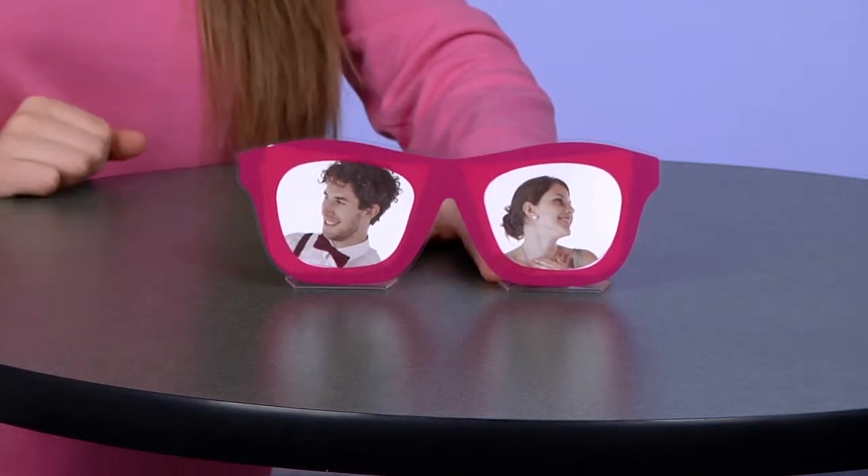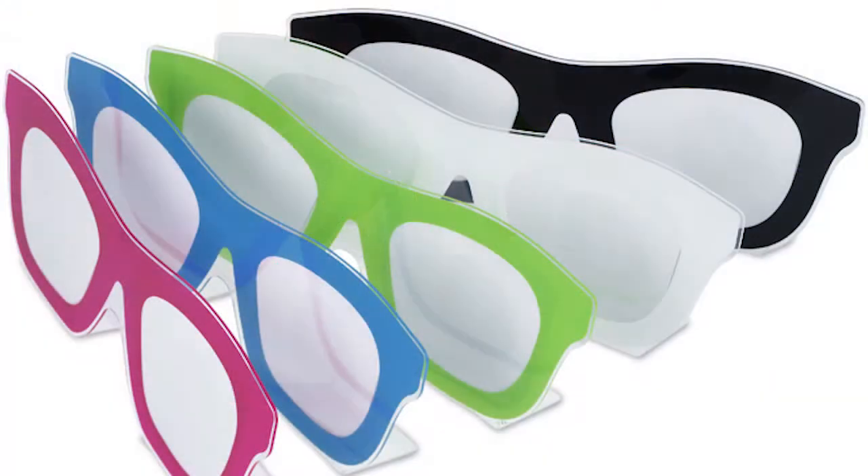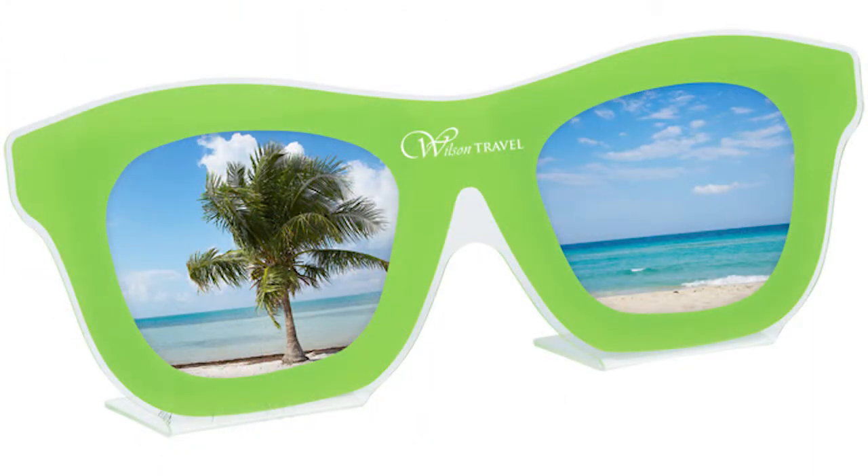This item can hold two pictures that simply slide in from the top. The photo frame is also available in a variety of colors to choose from, and your price includes a one color imprint on the front between the lenses.